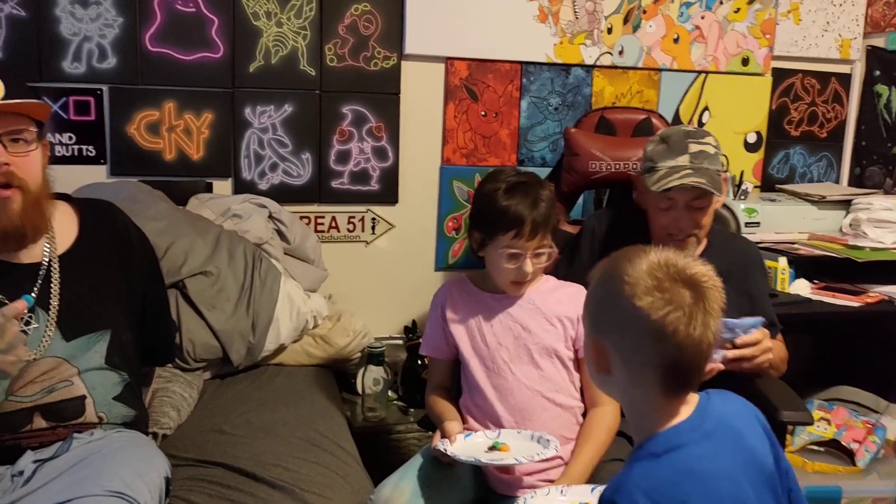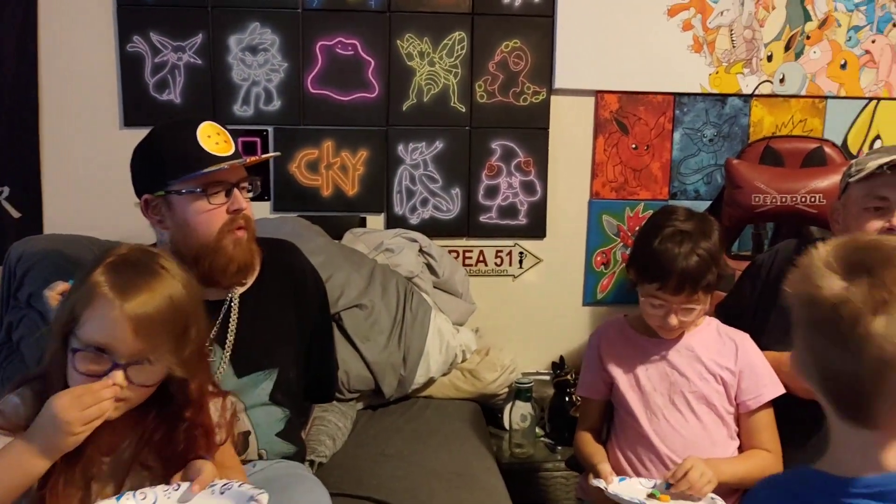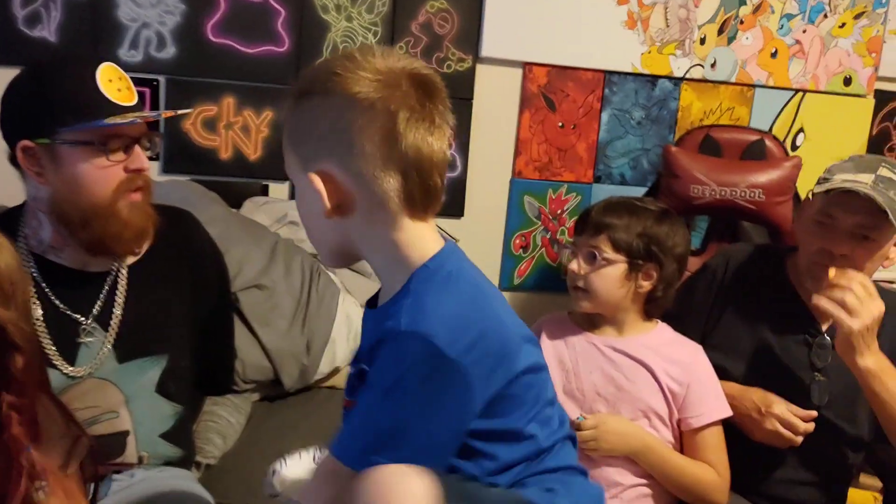All right, let your mom try one. You want to try one, baby? You got to try one. Pick y'all — take this to your mama. Blue smells good. There's a lot of different flavors. It smells good, it smells like Sweet Tarts to me. All right, let's try it.